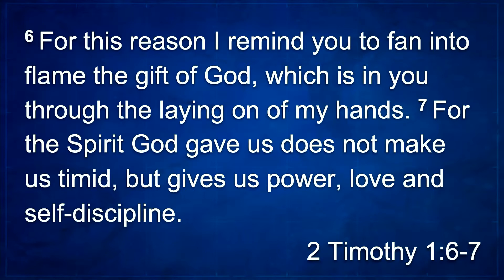Paul is concerned Timothy isn't using his gift. He'd said in 1 Timothy that Timothy received the gift of teaching the scriptures and preaching. Now in 2 Timothy he writes: 'For this reason I remind you to fan into flame the gift of God, which is in you through the laying on of my hands. For the spirit God gave us does not make us timid, but gives us power, love, and self-discipline.' He says in verse 5, 'I know you have sincere faith.' The concern isn't Timothy's faith — it's whether he's letting that flame grow and being the person God has gifted him to be.